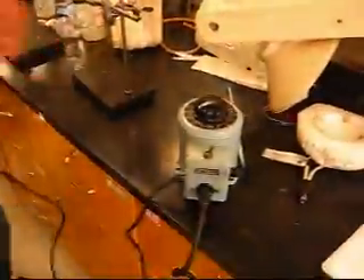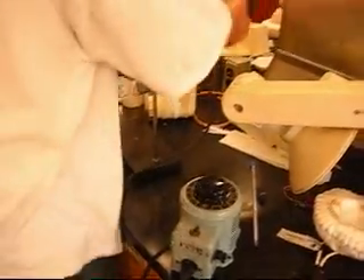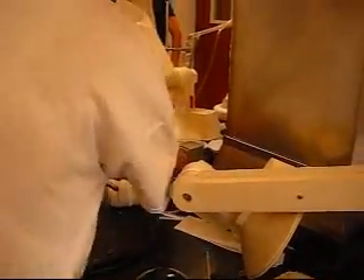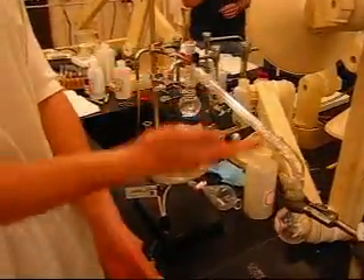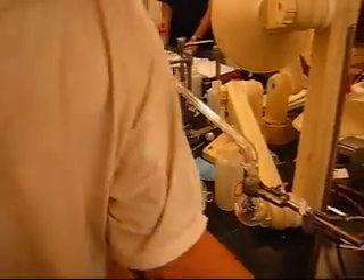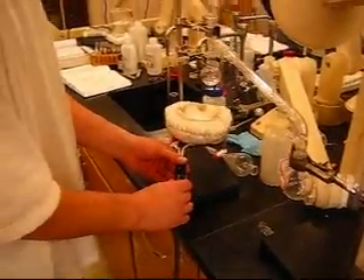Now we're going to set up our heater. We're going to use this device right here. It's really simple — it plugs into a wall. This is going to actually heat the flask, which is going to sit right here, so it warms up so that it distills. To do that, we need to connect it to a power source — this is our power source, sort of.